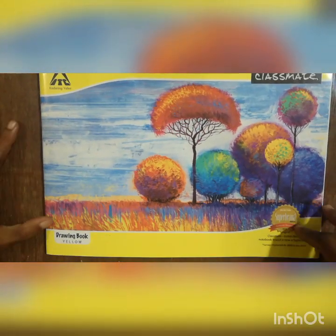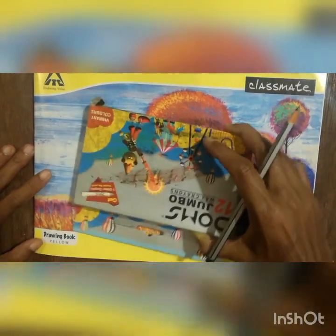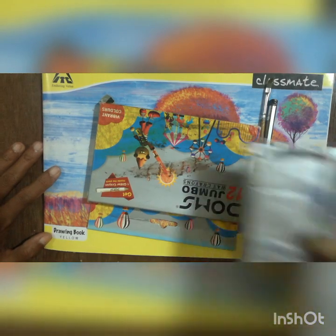Good afternoon children. For today's work you have to take a plain drawing book, a crayon, pencil, eraser, brush and a sketch pen.